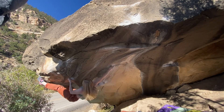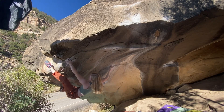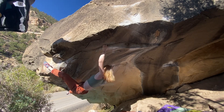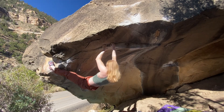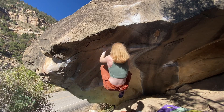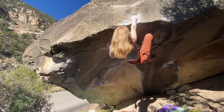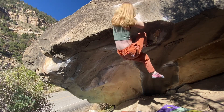There you go. Good. Right heel. Stay tight. Come on, tight. Good. Good. Breathe. Good. Get it. Nice. Come on. Go big. Good hold. Come on, Walker. You got it. Yeah.